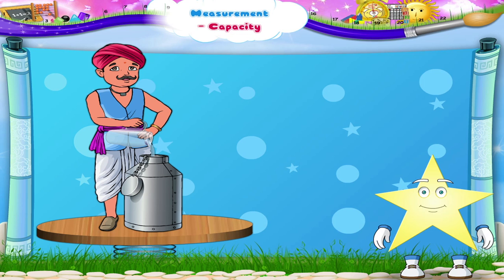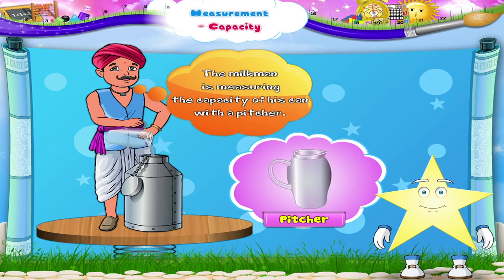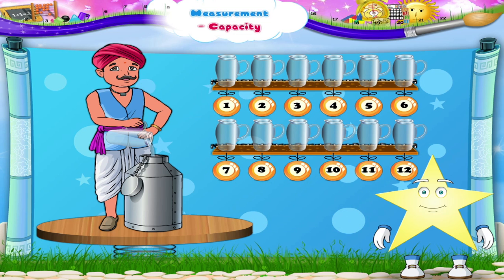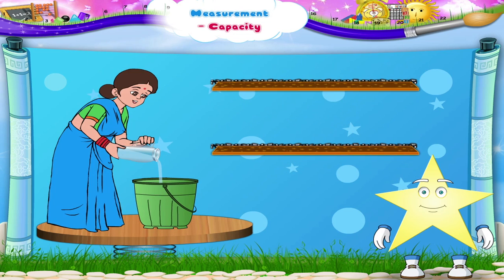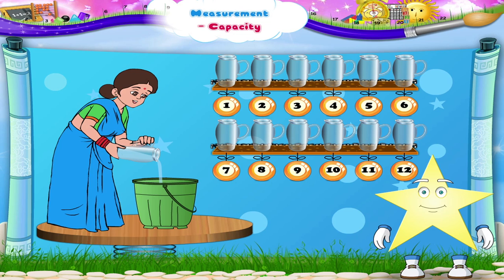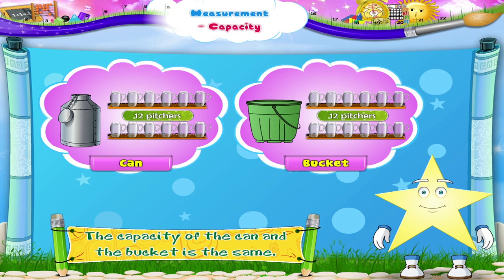Look at the pictures shown here. In the first picture, the milkman is measuring the capacity of his can with a pitcher. The capacity of his can is 12 pitchers. In the second picture, a lady is measuring the capacity of her bucket with the same pitchers. The capacity of the bucket is 12 pitchers. So we can say that the capacity of the can and the bucket is the same.